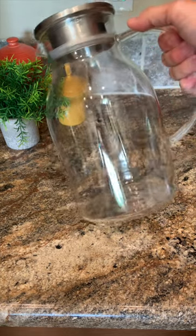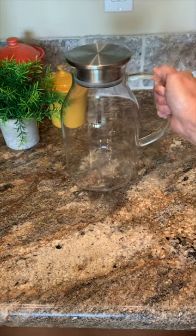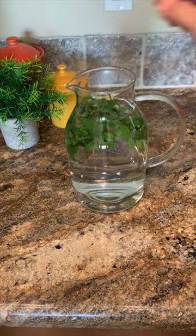When we're having company or just want to enjoy a special meal at home, I want to serve beverages in something nicer than a plastic pitcher. This glass carafe is a great option. Whether I'm serving iced tea or flavored waters, because it's glass, it doesn't retain the flavors from a previous use.